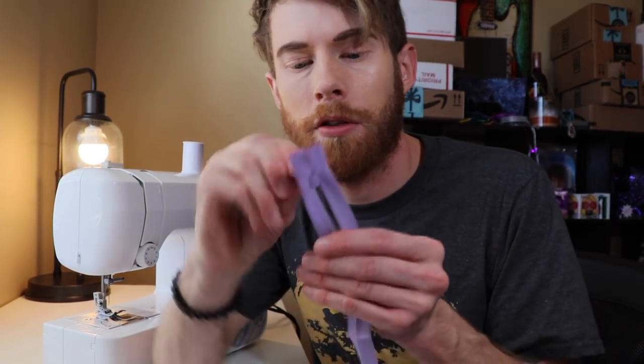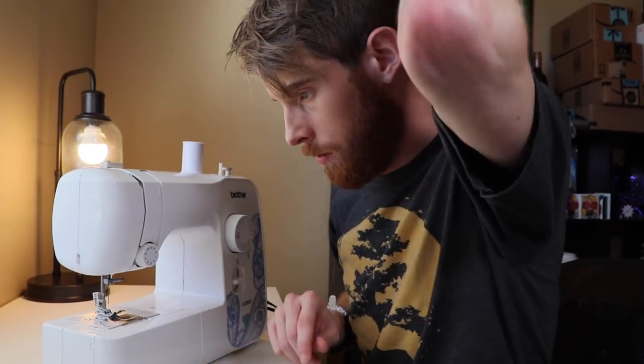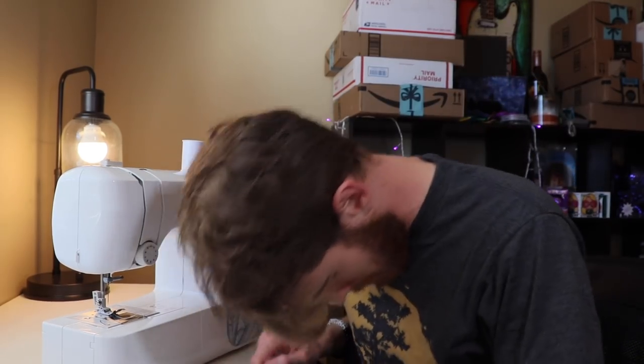Turns out I bought the one zipper in the entire universe that doesn't come apart. Show me one jacket that zips up that doesn't come apart. Forever broken. Are y'all telling me I bought a sewing machine for no reason? No — we're gonna learn to sew today.